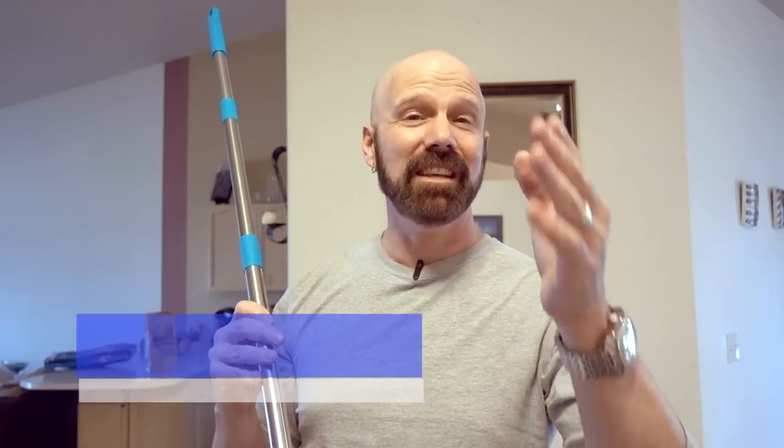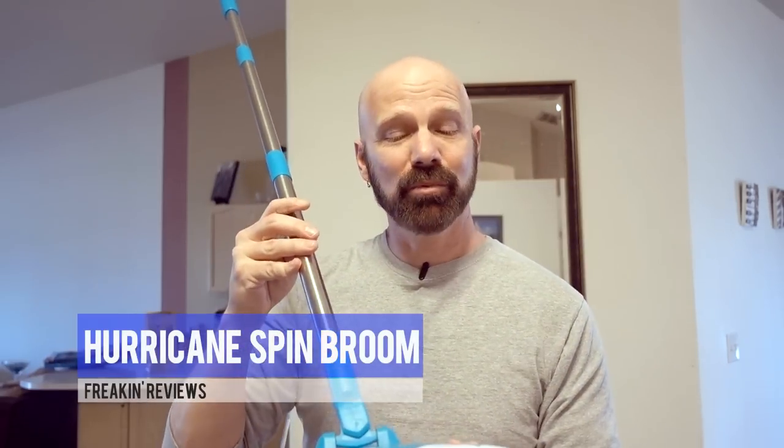Hurricane Spin Broom is advertised as the easy way to sweep. It's a manual broom that works like a street sweeper. But how does it really work? Let's find out.